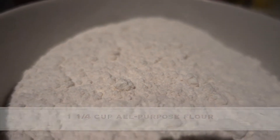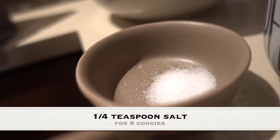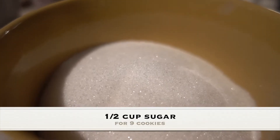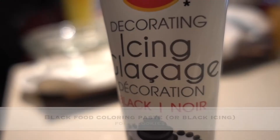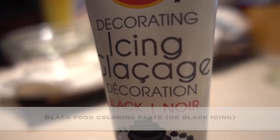To make these Jack Skellington sugar cookies, we'll be needing all-purpose flour, baking powder, salt, butter, sugar, eggs, and vanilla extract. For the icing we'll need egg whites, confectioner's sugar, and black food coloring paste. But we actually didn't know what that was, so we went out and grabbed some CakeMate. This video is sponsored by CakeMate — no it's not. We wish.